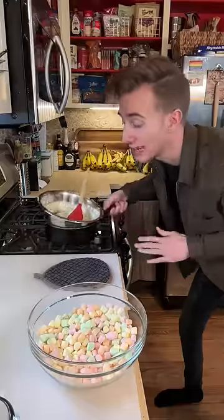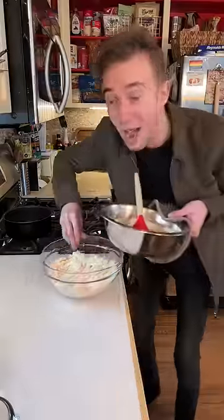Now that this is ready, we're just going to let it cool down for a little bit so it doesn't immediately melt the marshmallows. You ready yet? Combine and mix.